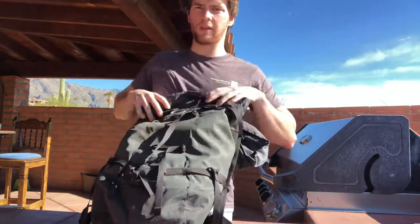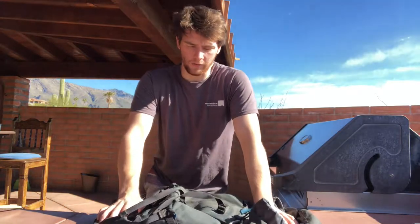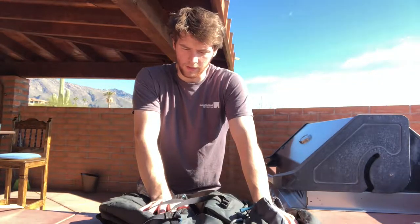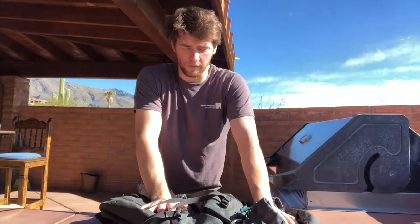I've been seeing people with really big backpacks, and that is fine if you want to bring that. But I just wanted to illustrate how small you could get with these packs for just a one-day outing of rock climbing — maybe a four, five, six, or seven pitch route.